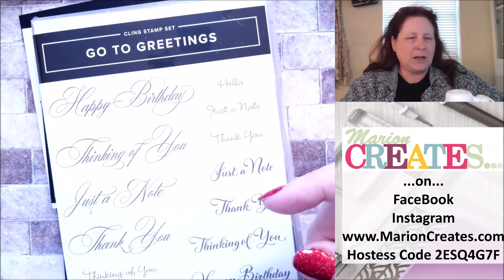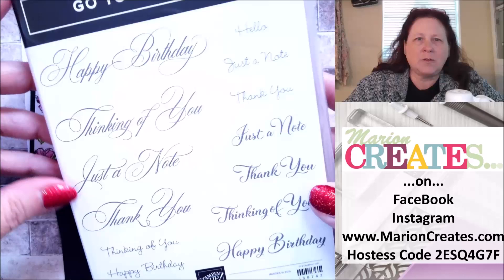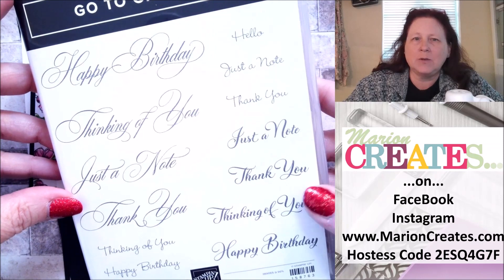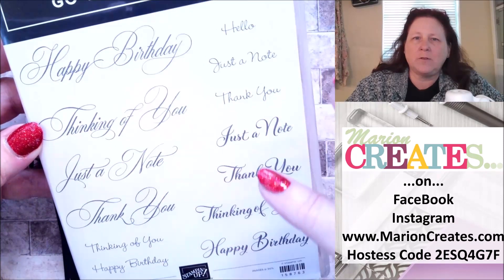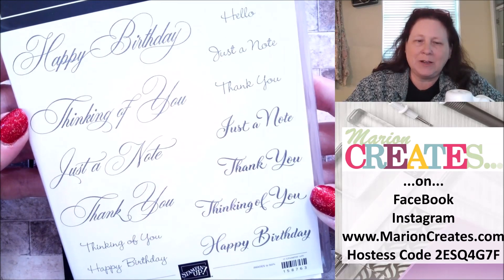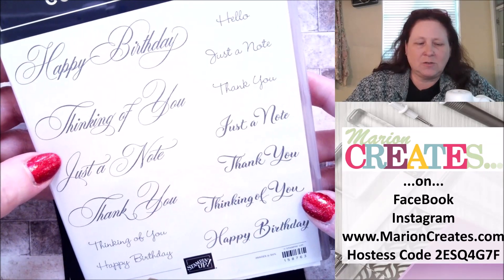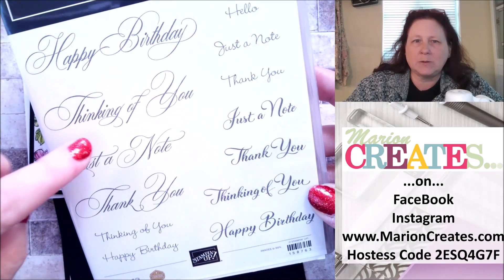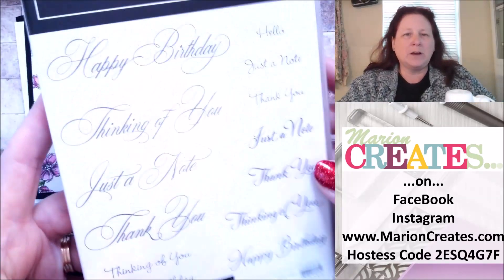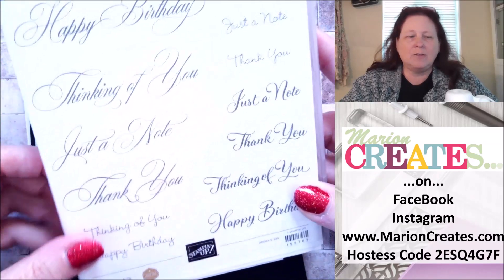I am pairing Decorative Borders with Go To Greetings. I love this set because even though it only has four sentiments — happy birthday, thinking of you, just a note, and thank you — it comes in three different fonts. So depending on the size of your space that you'll be stamping or just your mood, you have lots of options to choose from. I love them all. We are going to be using the just a note, but happy birthday, thinking of you, and thank you all work really well.